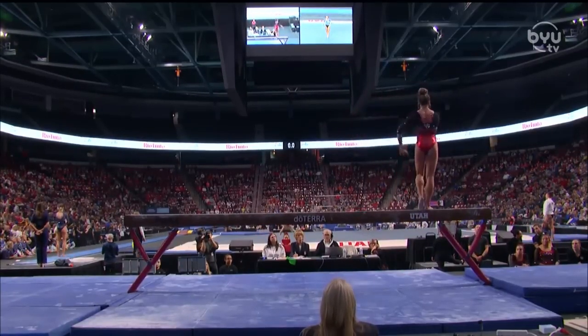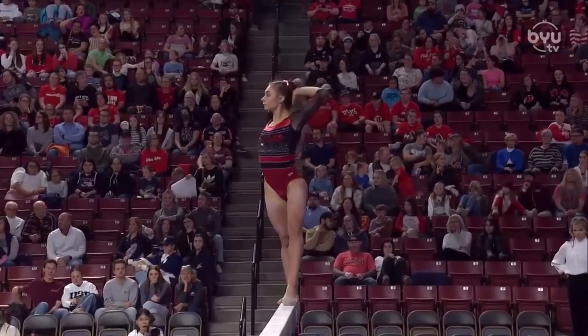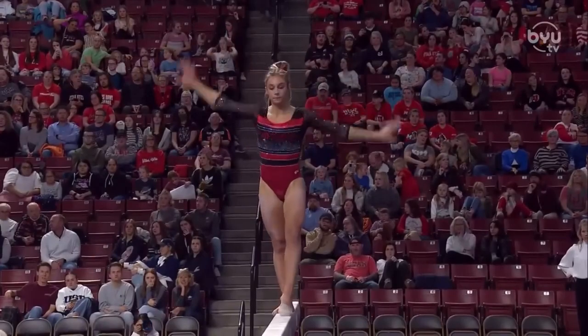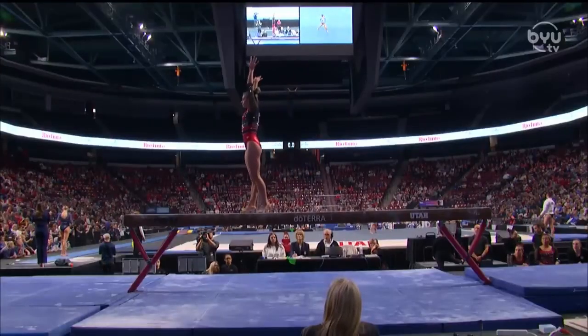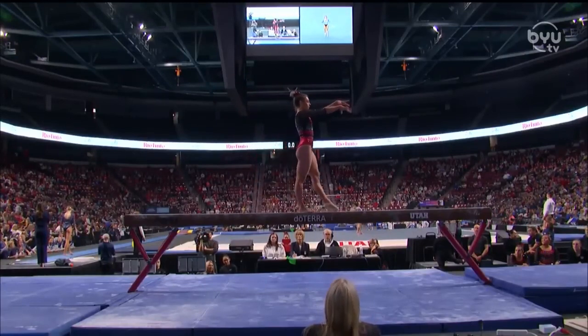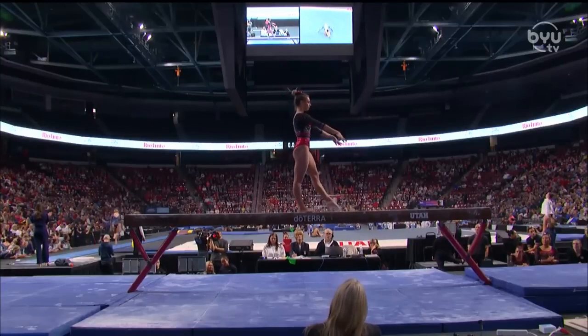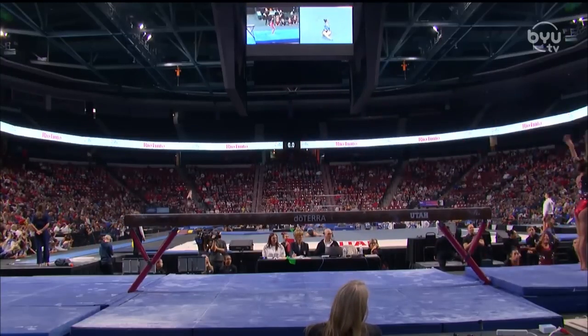Really pretty jumps there. This team is just so steady on beam — they don't look rushed, they don't look like it's hard, just easy.